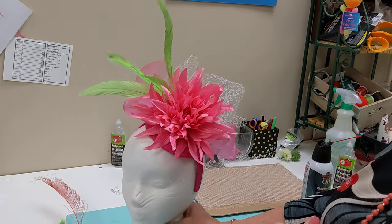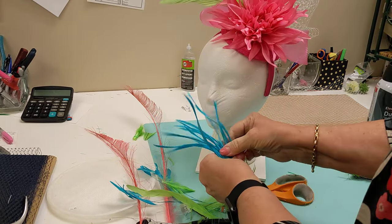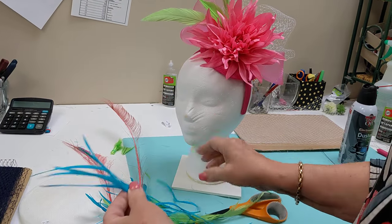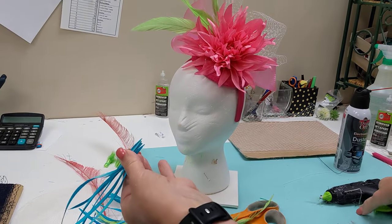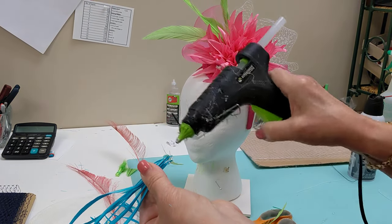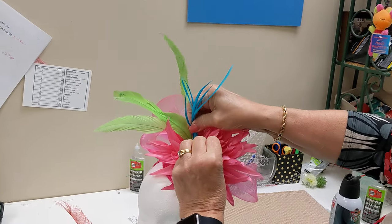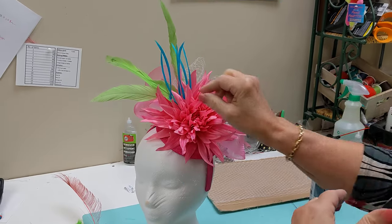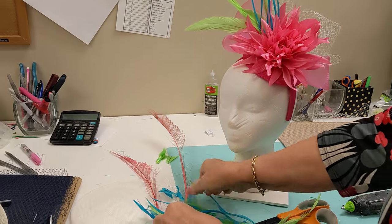I've got three feathers now. I'm going to add a few biots just to show you what these look like. Since they spread out nicely on their own, I'll gather all the ends together in one little bunch, run some glue all the way around, and tuck these right in here. They're smaller than the tall unstripped cokes, so I want them in the front just so they show.